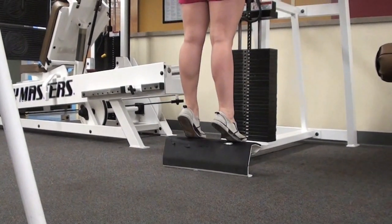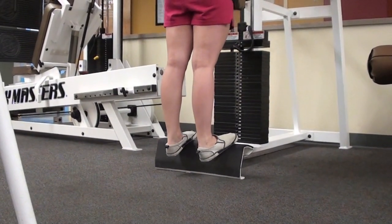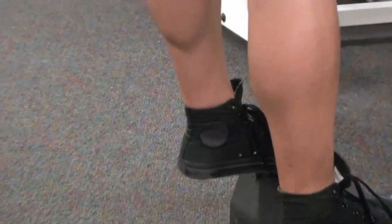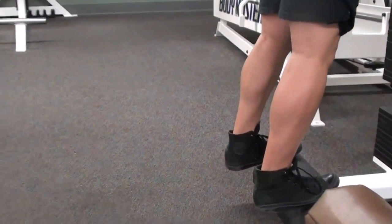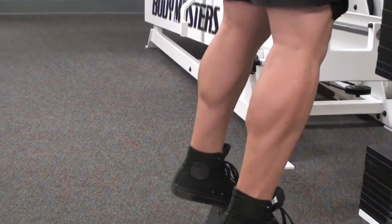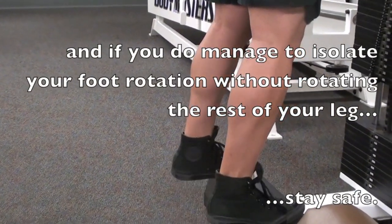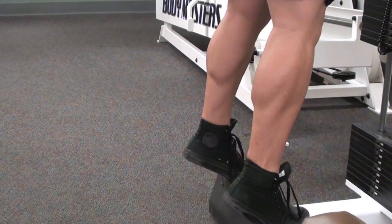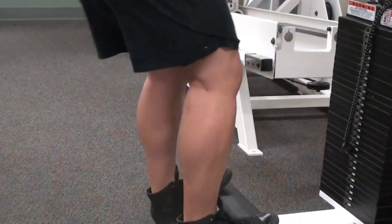Another thing I used to do was point my toes in or out, switching it up during the workout, thinking it would hit all different parts of the calf. I don't believe that anymore. When you rotate your toes in or out, the whole leg goes with it including the hip, so it's not really targeting anything different — it's basically the same thing just with your hip rotated. Plus, going toes in and out under heavy weight doesn't sound too safe, so I'd rather go the safest and most effective route.